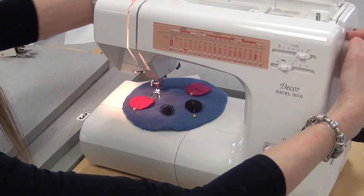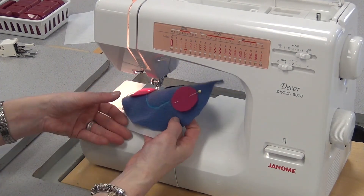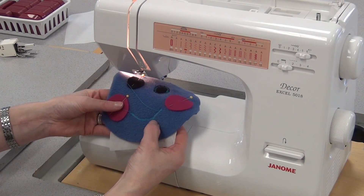When I get to the end I'll reverse. Now if you want it darker you can go back and do it a second time, or even a third time — each time you do it, it'll get darker and darker.